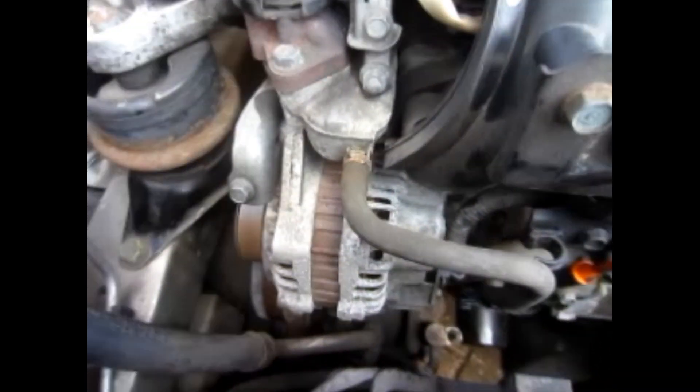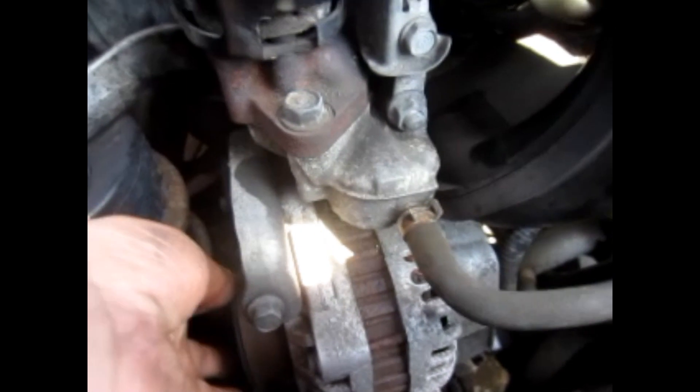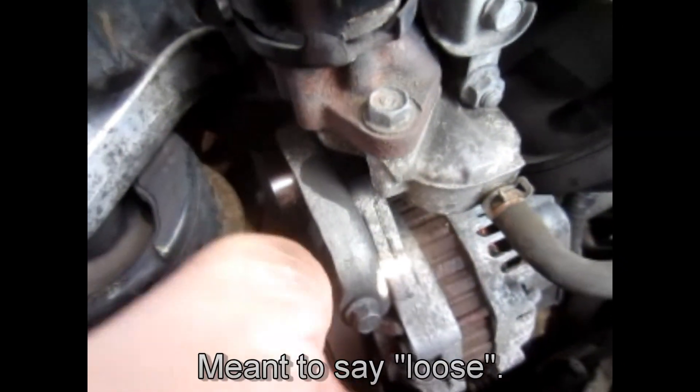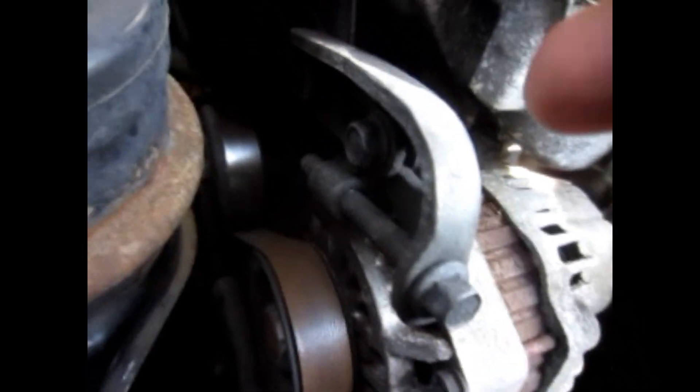I thought maybe the belt might be stretched, but it feels tight enough. There's an adjuster here.